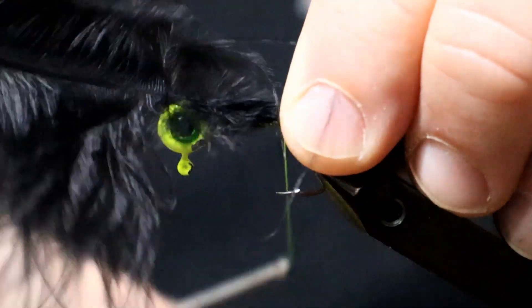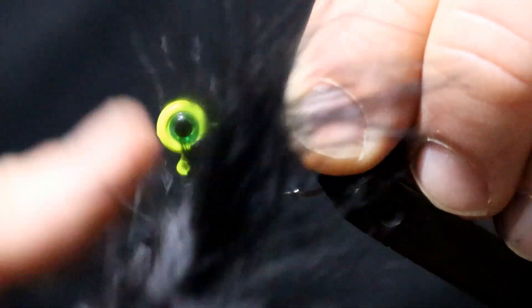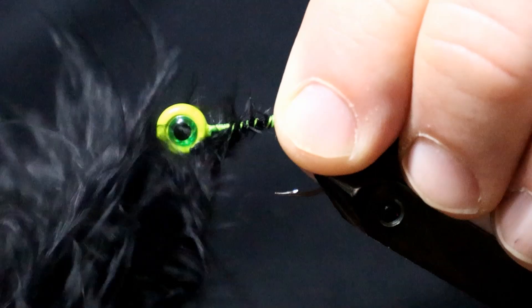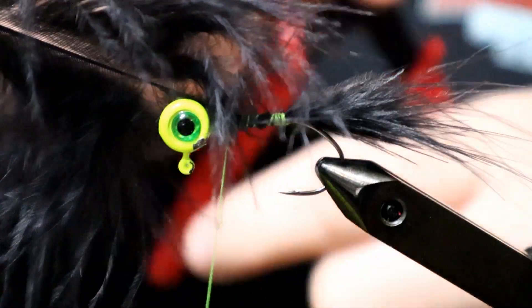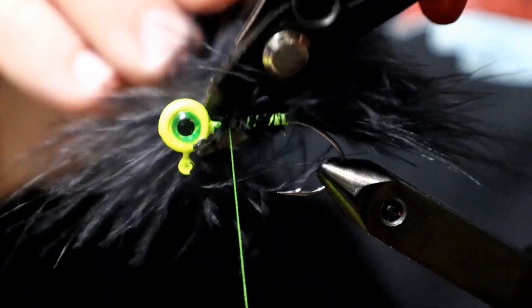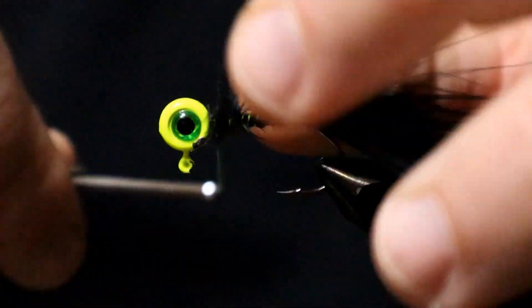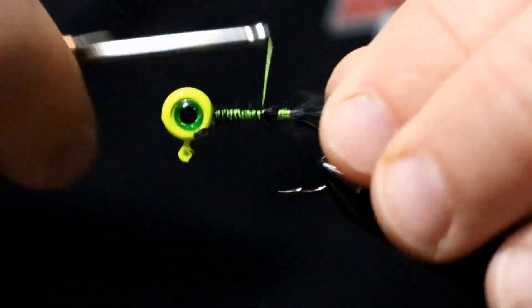We'll lay in our first layer which is black marabou feather. Just try to keep it in place as we are tying it down, work up towards the head of the jig, and now we can trim that feather off. We'll use our thread tying tool to tame all the loose fibers of the feather.